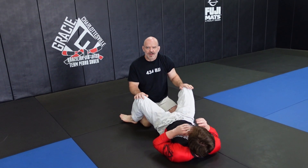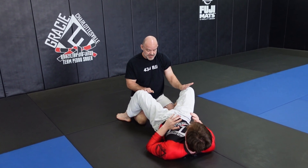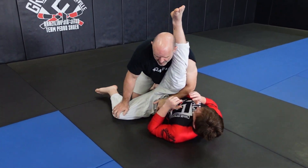In a loose open guard right here, I'm going to be looking for a single stack pass, so I'm playing with the knees. I push one knee to the ground, get the underhook, bring his leg up, take away the space.